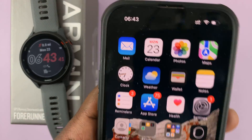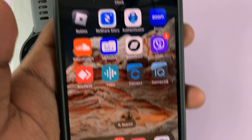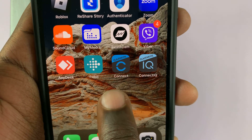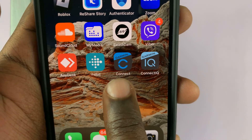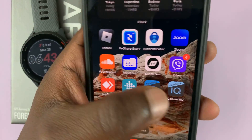This is different from the normal Garmin Connect application. You can see I have both of them here — I have the Garmin Connect, which I use to connect and pair my phone, and then this one is the Connect IQ store application. You need to have both of them.